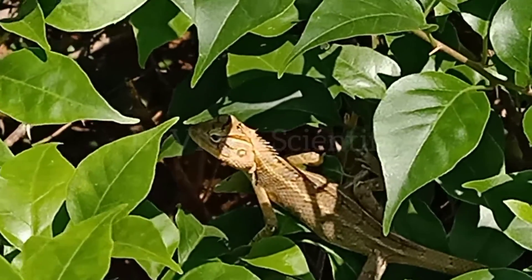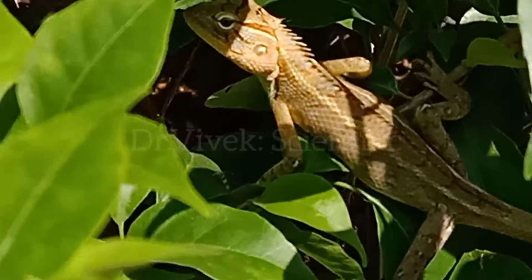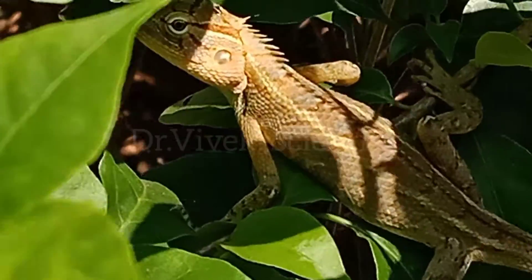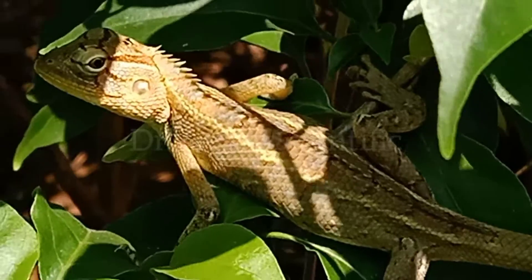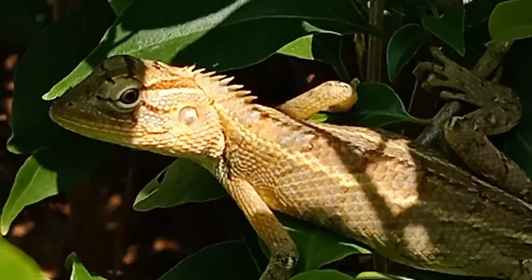Hi, I'm Vivek, you are watching Dr. Vivek Scientific. The Oriental Garden Lizard, Eastern Garden Lizard, Indian Garden Lizard, Common Garden Lizard, Bloodsucker, or Changeable Lizard — Calotes versicolor — is an Agamid lizard found widely distributed in Indo-Malaya. It has also been introduced in many other parts of the world.